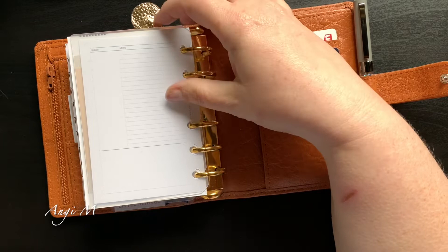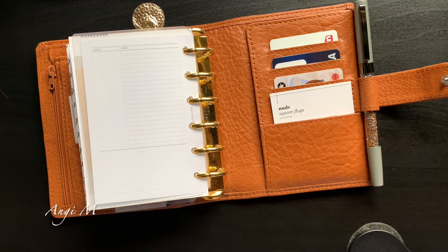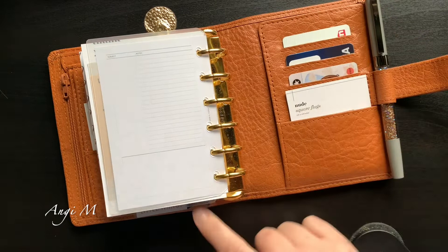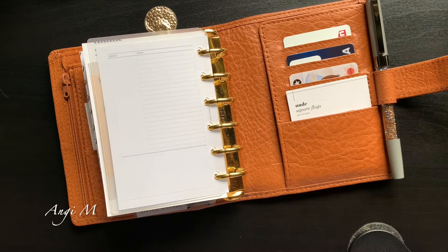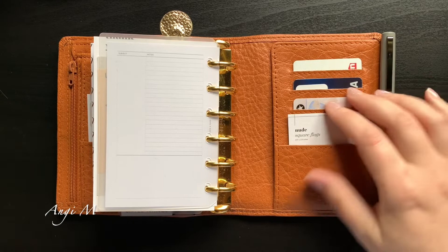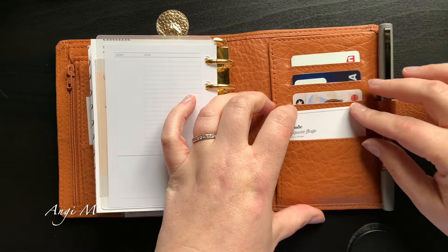I do have a page lifter from Planner Press, and I did order a pocket plus size page lifter because Planner Press had those. I'm torn on whether to use it in the front because I love the crystal-clear inbox from Cloth and Paper over the Today — the Today is just a little bit muffled and slightly frosted. My hope is that if I use the page lifter in the front it can protect the clear inbox, because I'm afraid I'm just going to scratch the daylights out of it. The back pocket holds my square flags and cards.